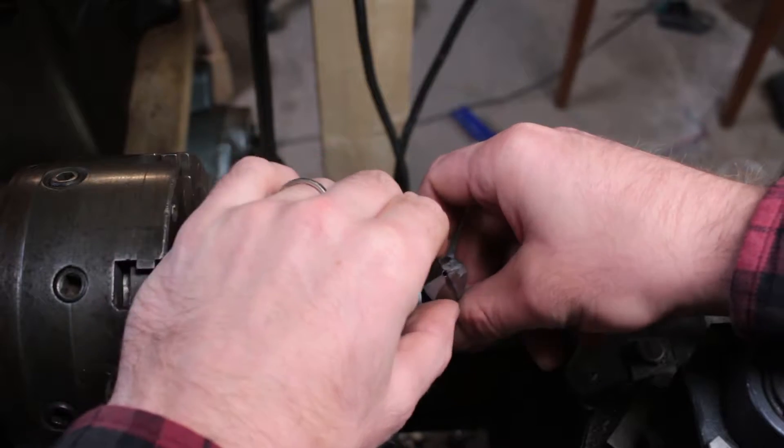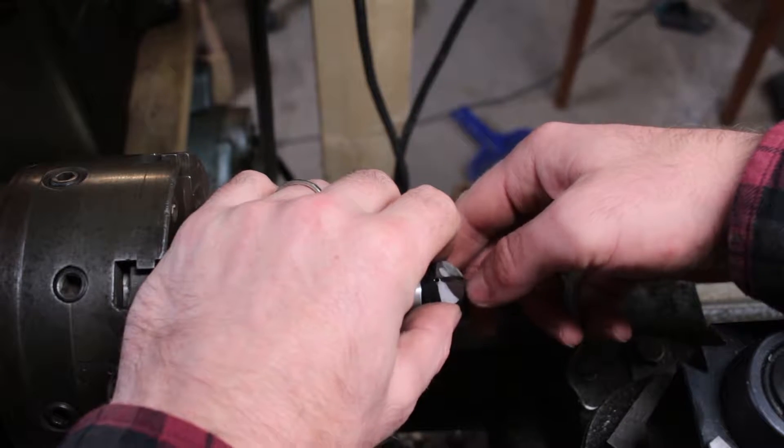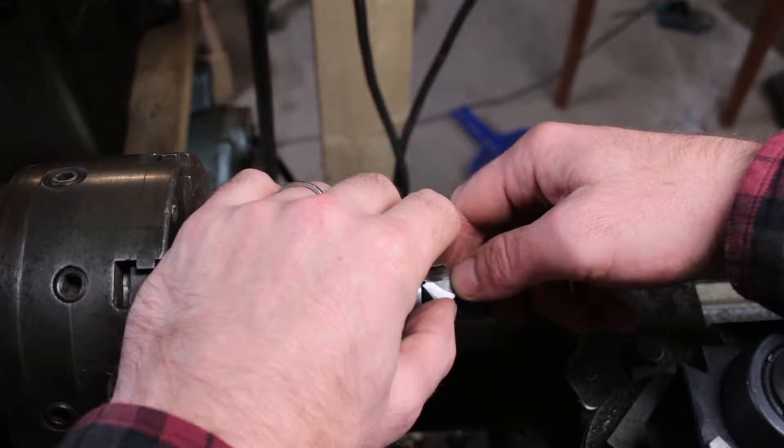I rewired my house. I have a bunch of scrap Romex that I want to strip so I can get the copper out of it without having all the plastic insulation on it.